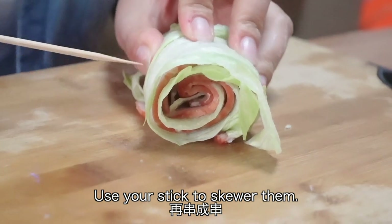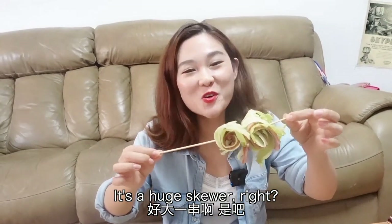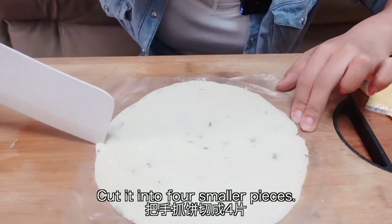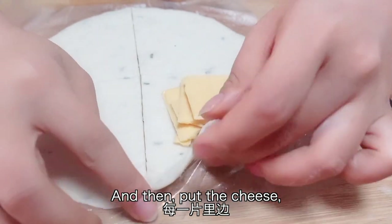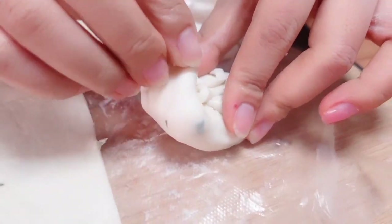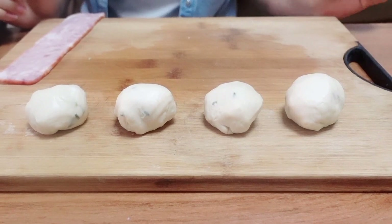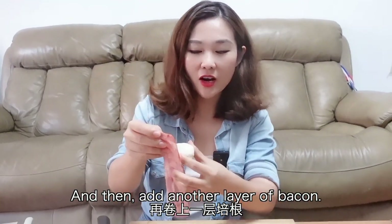Use your stick to skewer them — it's a huge skewer, right? Now we need the pancake. Cut it into four smaller pieces, then put the cheese in each of them. Now you get a pancake cheese ball. Then add another layer of bacon.